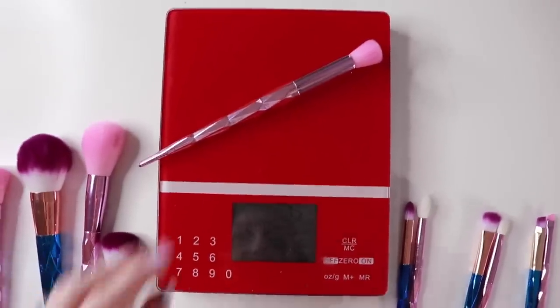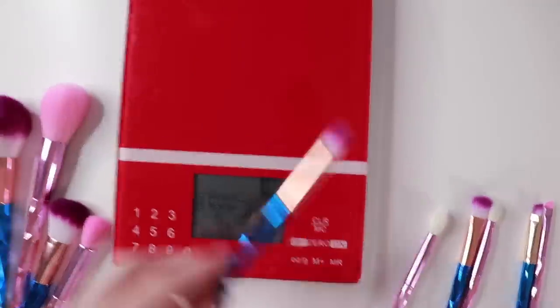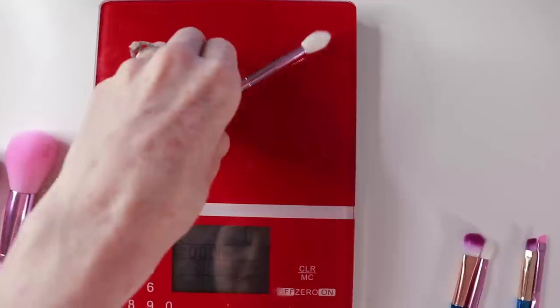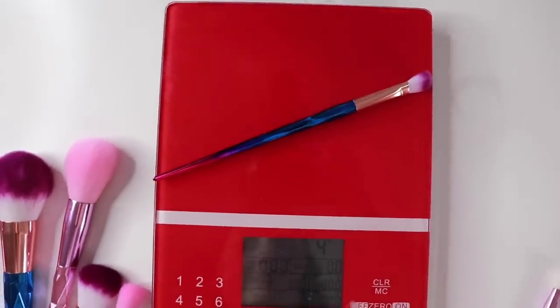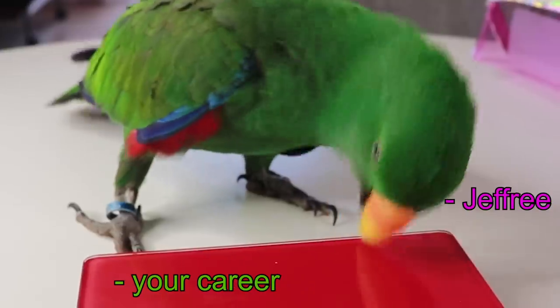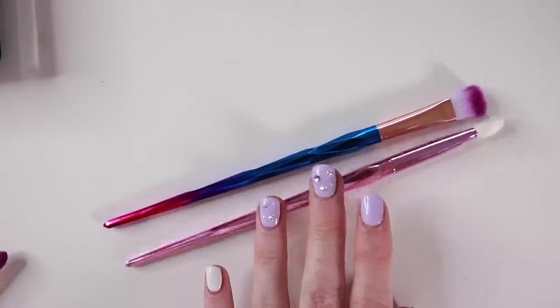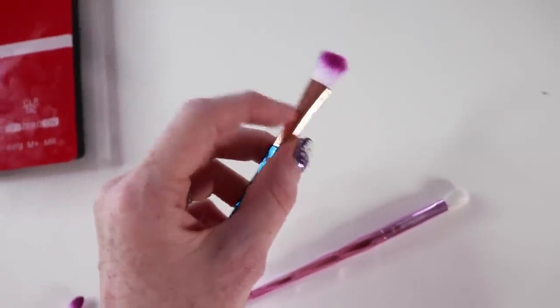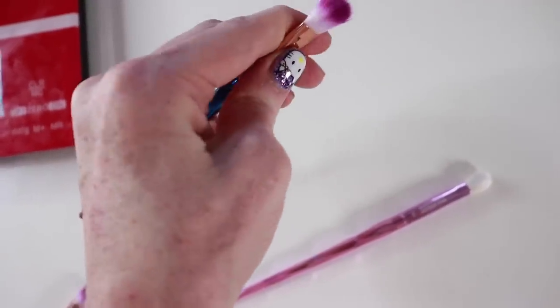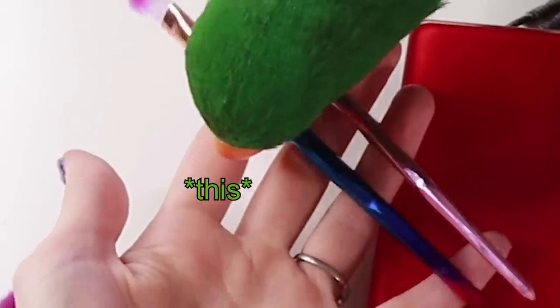The foundation brush: AliExpress is 20 grams, Jeffree's is 36 grams. The weight is definitely coming from the brush hairs because they're a lot more dense. The powder brush: AliExpress is 27 grams, Jeffree's is 24 grams. Contour: AliExpress is 12 grams, Jeffree's is 15. Highlight: AliExpress is 11 grams, Jeffree's is 6 grams. The eye brushes: AliExpress first eye brush is 4 grams, Jeffree's is 5. Blending brush: 4 grams vs 5 grams. Eyebrow brush: 3 grams vs 5 grams. The bristle end on the AliExpress brush feels really, really cheap — like paper — whereas Jeffree's ferrule is actual metal with no give at all.